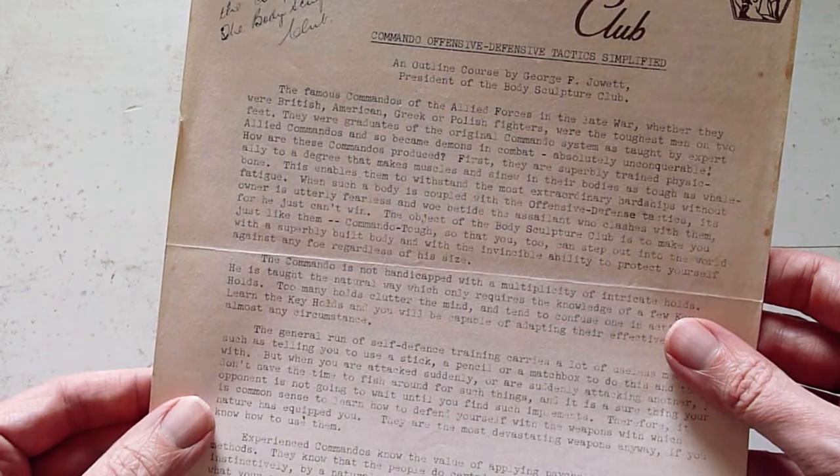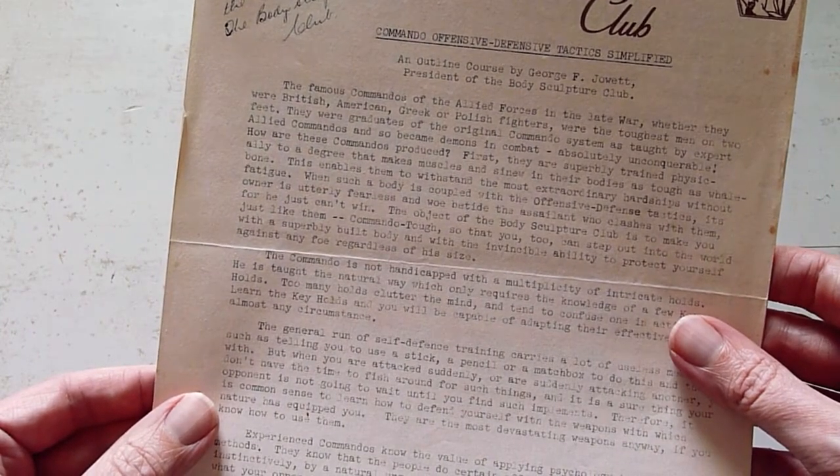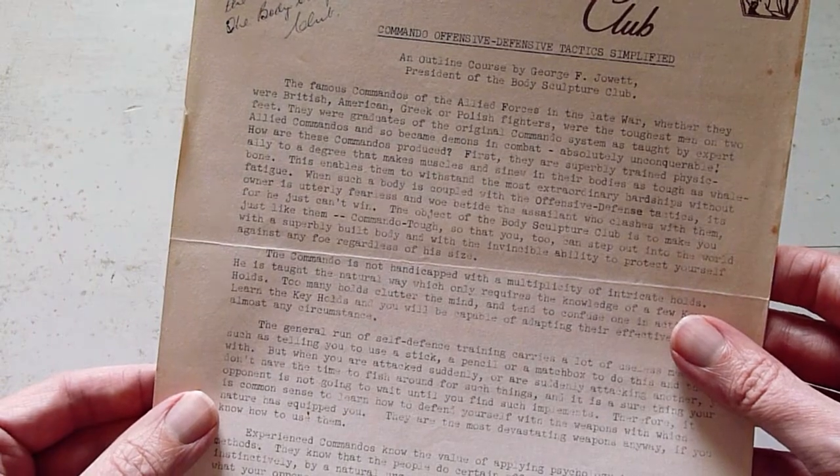I don't usually read whole sections, but I'm just going to read this first one because it really encapsulates everything that I love about vintage fitness courses and vintage fitness copy.